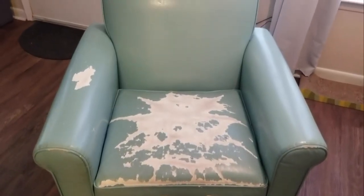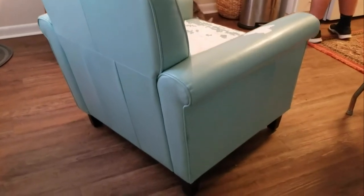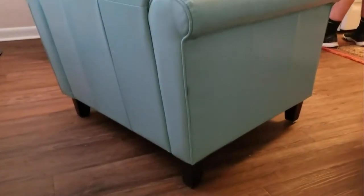Welcome to me reupholstering a chair for the very first time — this is just me doing this for fun. Here is the chair before: it was just a blue leather chair from World Market that had some tattering.